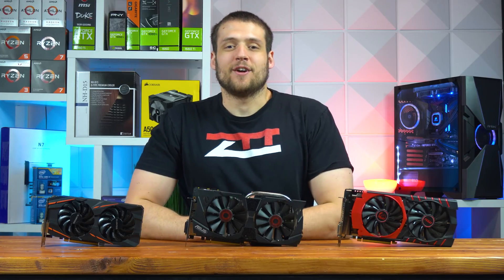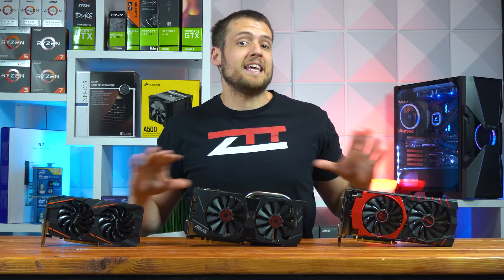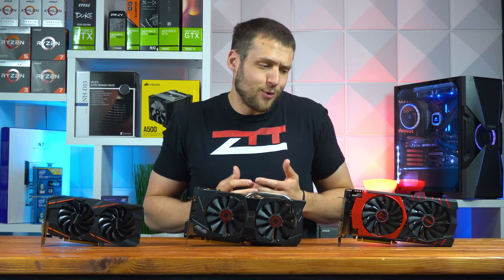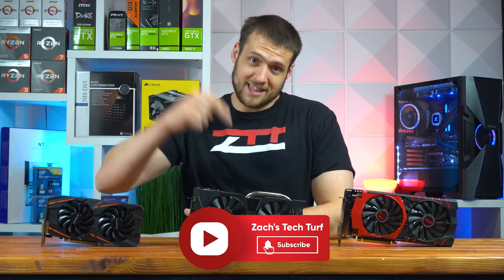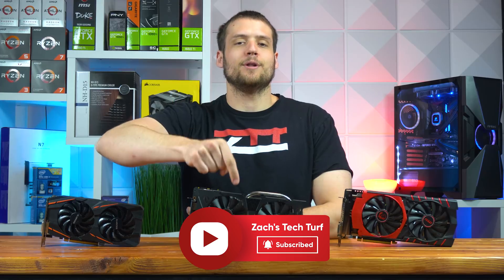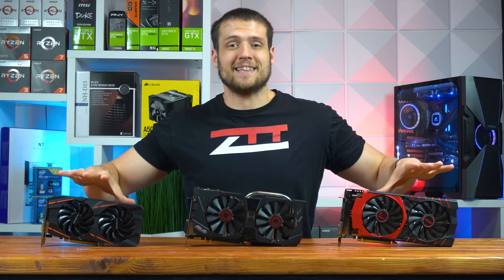Hey, welcome to Zach's Tech Turf. Today we have what I think are the three best used graphics cards that you can easily find under $100, and we're going to be benchmarking the heck out of them. If you're new here and you want to see other GPU review videos just like this one, hit the subscribe button down below and that notification bell so you never miss an episode. But yeah, let's check these cards out.